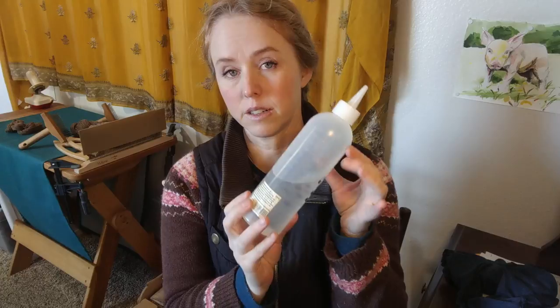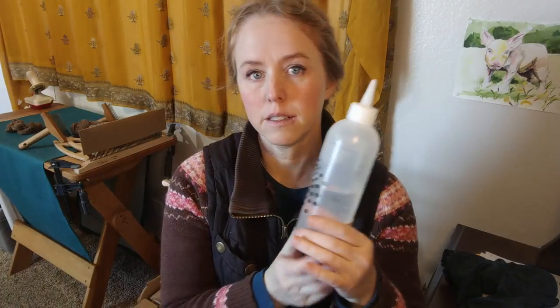Hey guys, so I have a request on toilet paper replacement, so I just want to run through that really quick. This is a hair dye bottle, and you can use it just like you would a bidet.